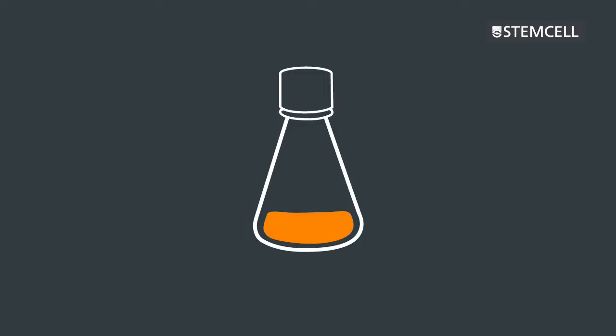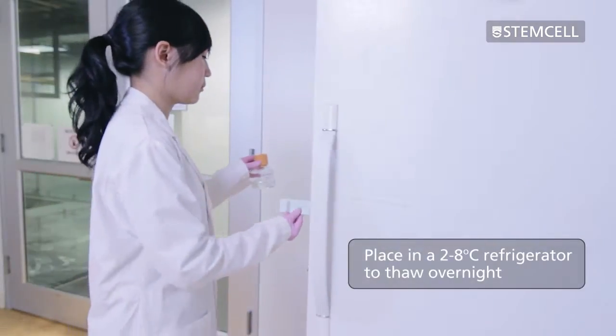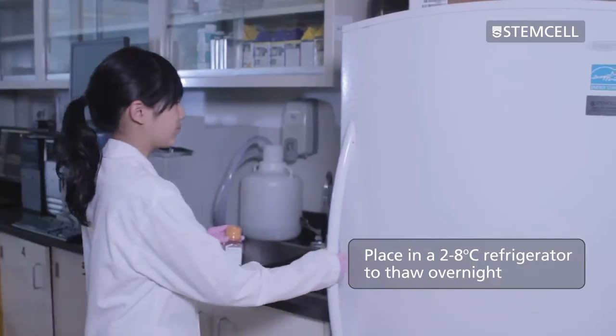On the day before you plan to plate the cells for semi-solid cloning, remove the 45 milliliter bottle of ClonaCell Flex from the freezer and thaw at 4 degrees Celsius overnight. The thawed medium will be required the next day.